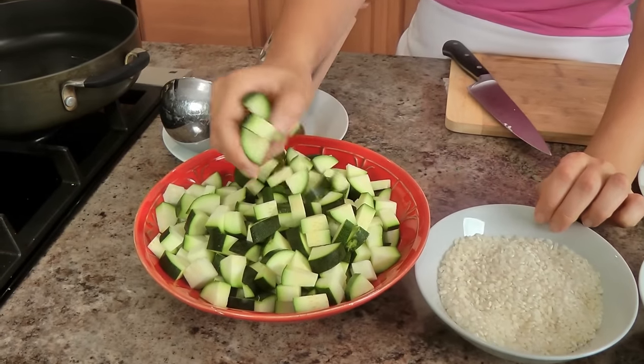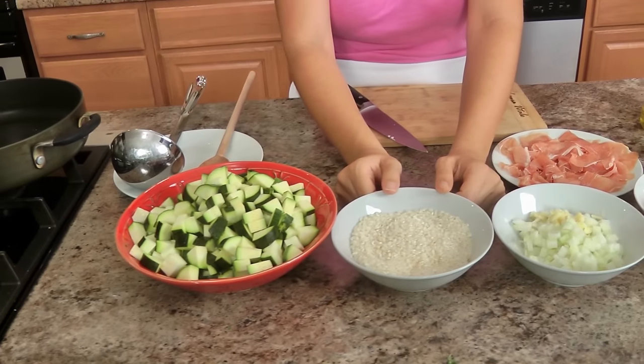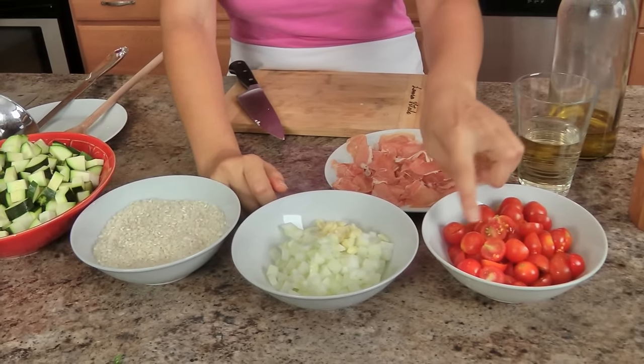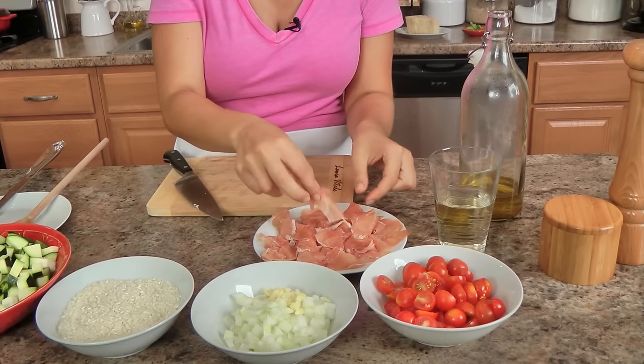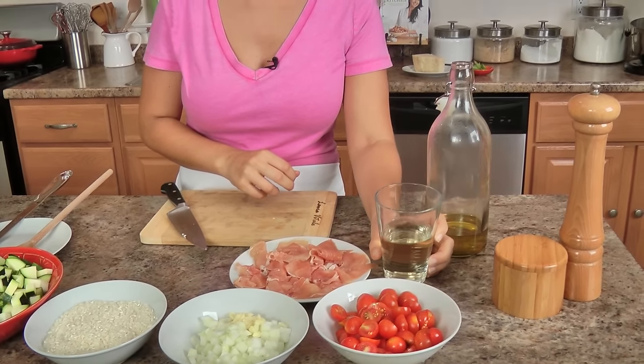So I've got here lots of zucchini in a small dice that I've chopped up, arborio rice — you can call it risotto rice — a small onion that I've chopped, some garlic that I've chopped, these are some little baby cherry tomatoes right from my garden that I halved, some prosciutto that I've torn into smaller pieces, some white wine — I prefer to use pinot grigio because it's nice and dry — salt, pepper, olive oil, and you'll also need parmigiano, some butter, and some basil.